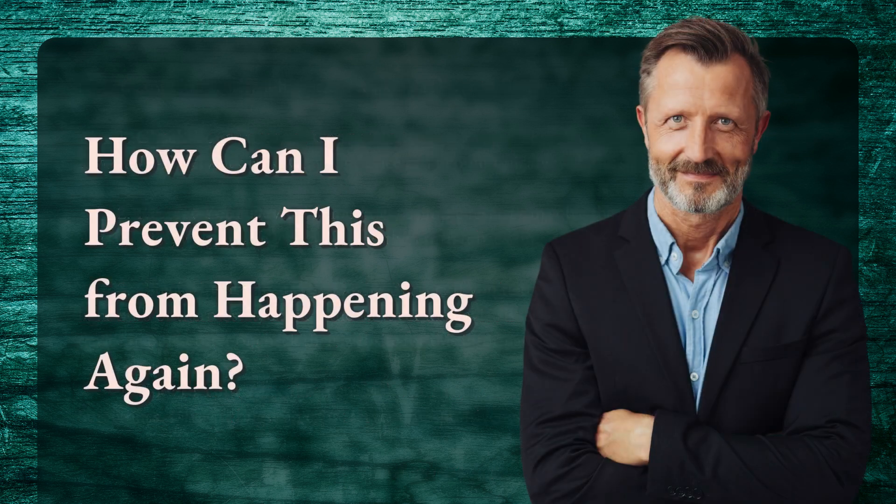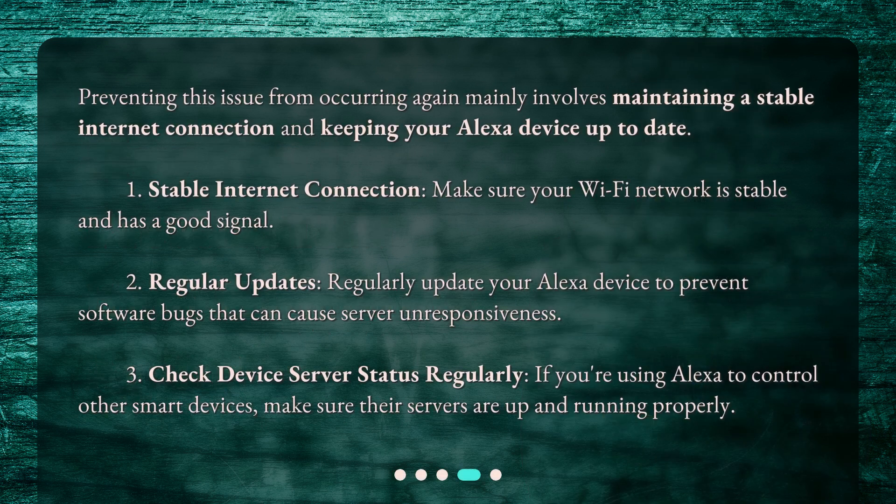How can I prevent this from happening again? Preventing this issue from occurring again mainly involves maintaining a stable internet connection and keeping your Alexa device up to date. Number 1: Stable internet connection — make sure your Wi-Fi network is stable and has a good signal. Number 2: Regular updates — regularly update your Alexa device to prevent software bugs that can cause server unresponsiveness. Number 3: Check device server status regularly — if you're using Alexa to control other smart devices, make sure their servers are up and running properly.